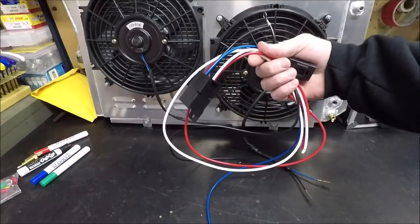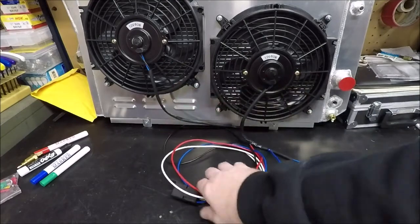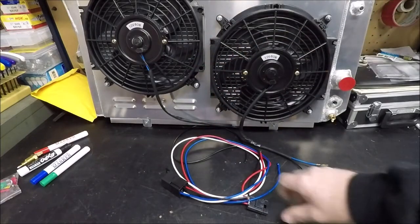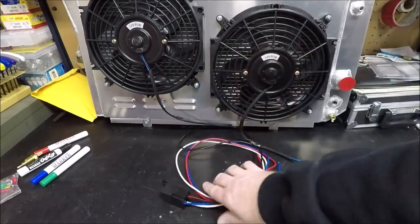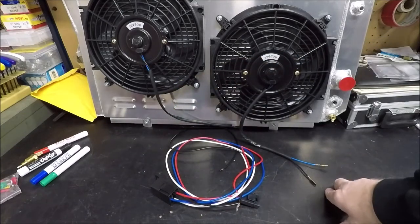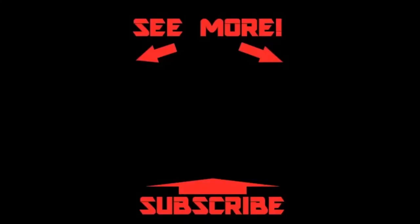That's it — that's how you hook up the Alloy Works fan relay and temperature switch kit. You can buy this kit separately from Alloy Works, it's only about 12 bucks, and it comes with the sensor and harness. I'll put a link in the description in case you want to purchase one, or a second one to run dual relays as I explained. Get out in the garage, get something done, and I'll see you next time here on Battle Up Garage.